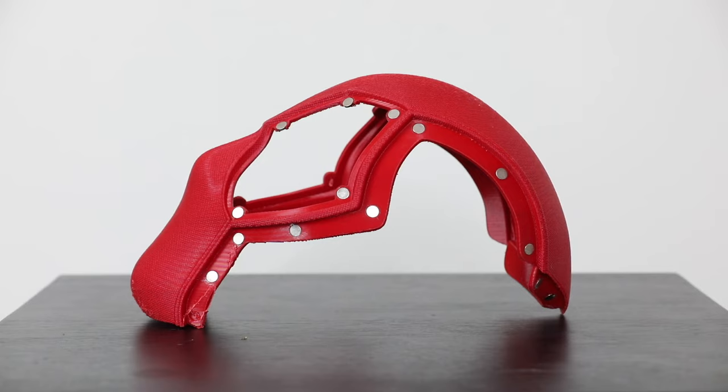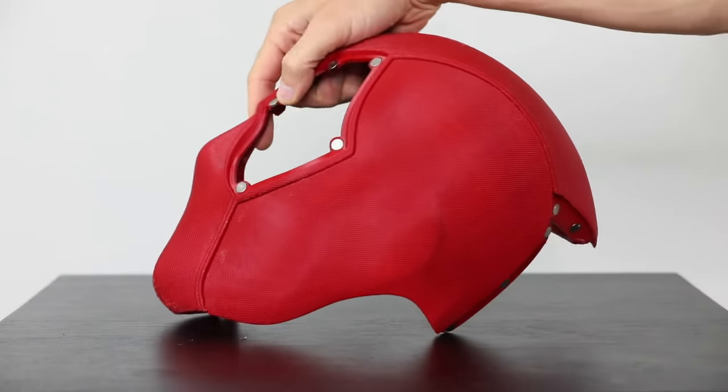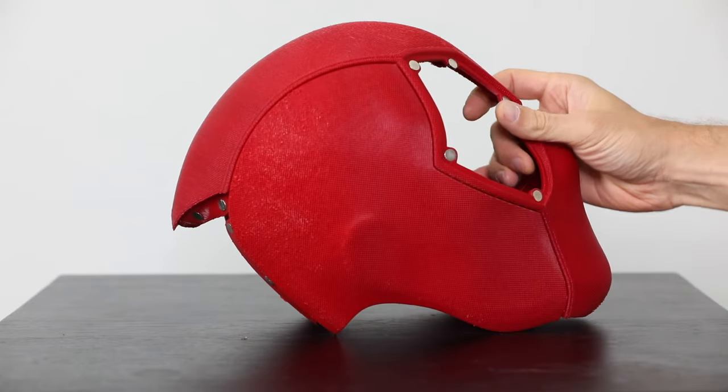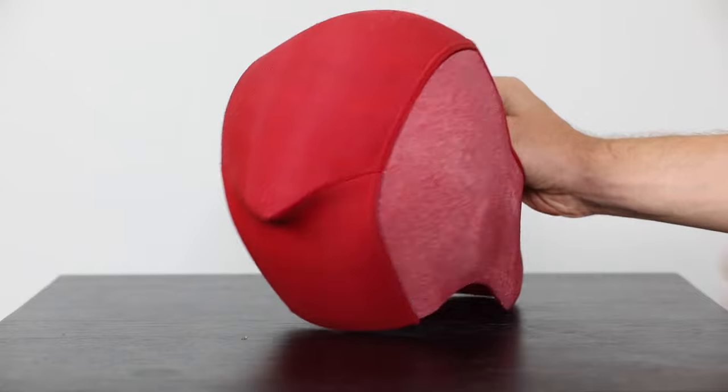The design comes with slots for 8x2mm magnets for a glue and velcro-free fit. Straight out of the printer, this helmet fits together like a glove. Basically what you're looking at here is almost zero post-processing on the actual red shell.